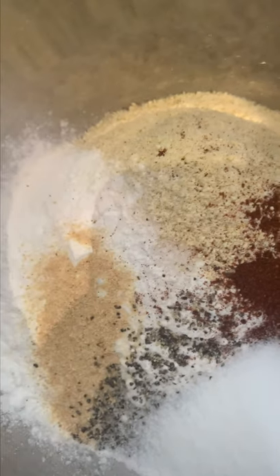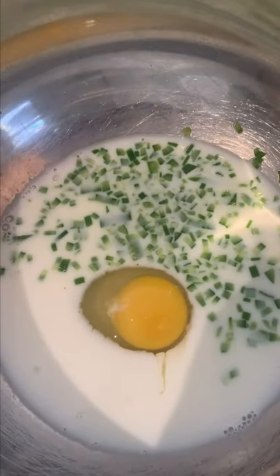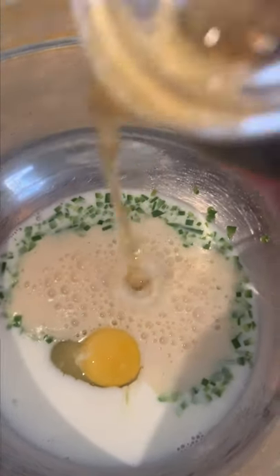We have my dry ingredients here: flour, masa, some spices, and some sugar. Got my wet ingredients here — you can see egg, milk, jalapeño, and a little bit of beer.